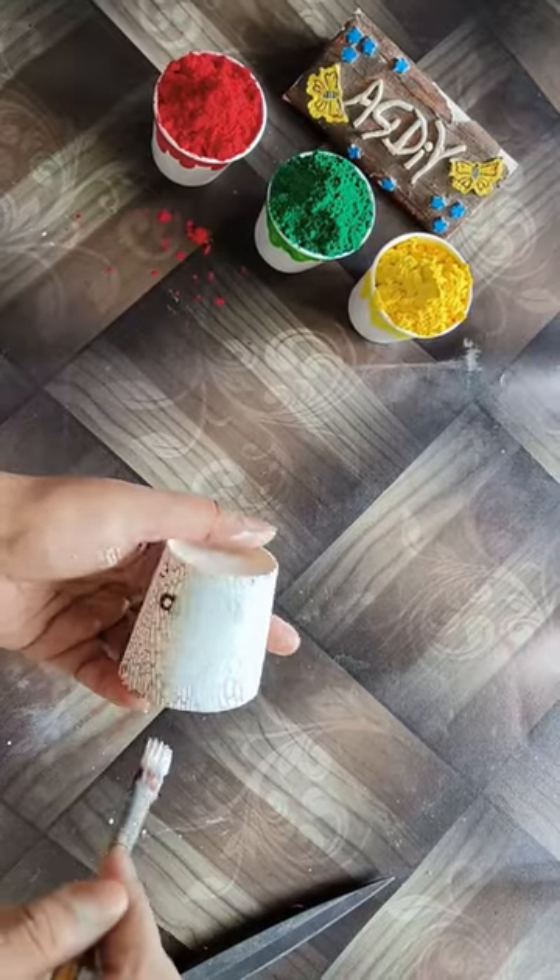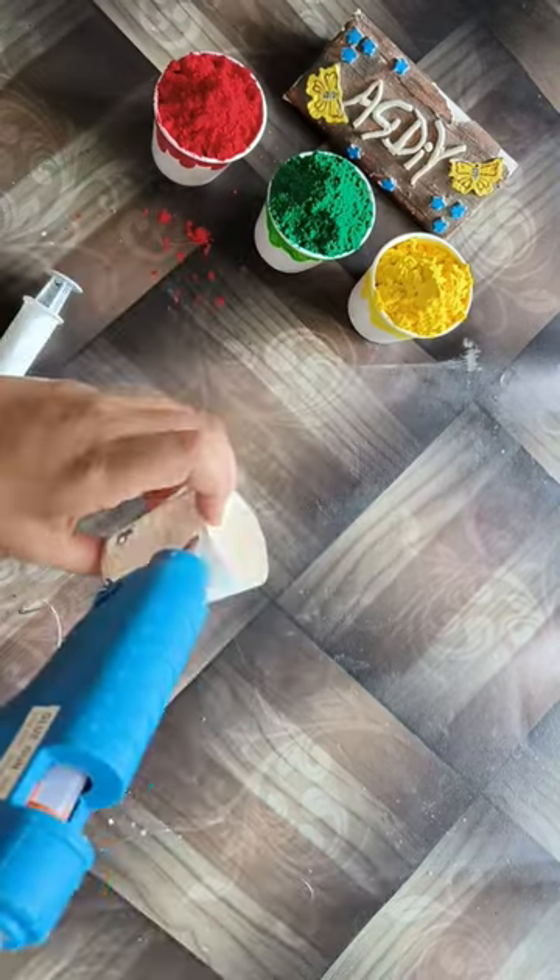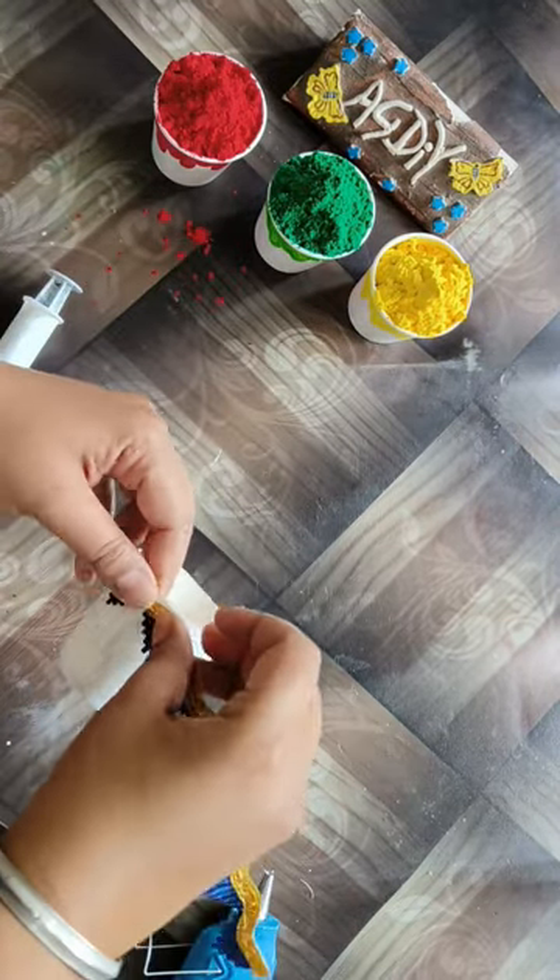We will remove the ring from the top — but don't throw it away. Then we will color the cup, and we will take an injection and color it as well.